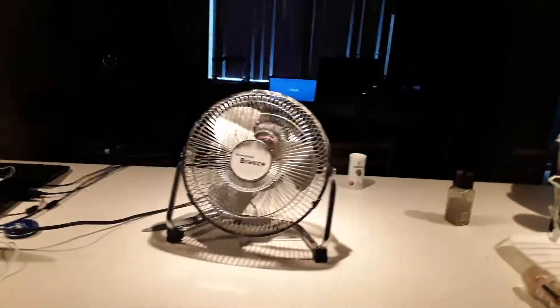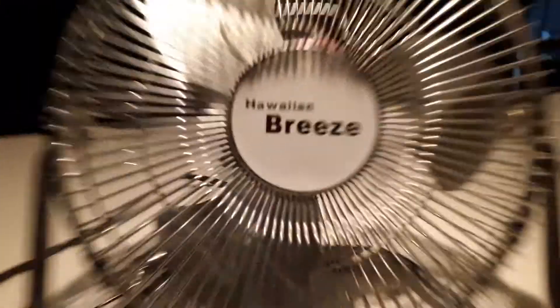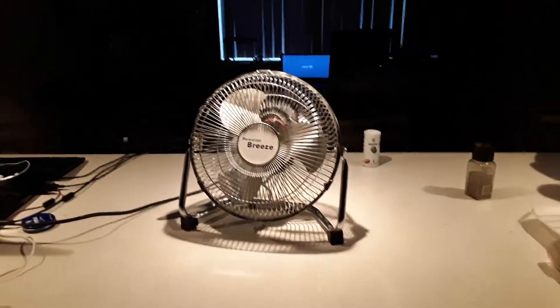Hey guys, it's me again. Today what I have for your viewing pleasure is this modern Hawaiian Breeze desk fan.